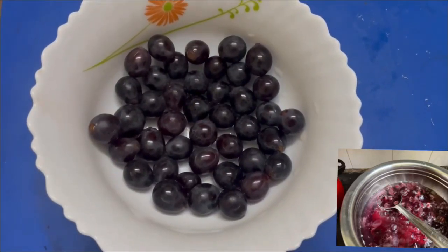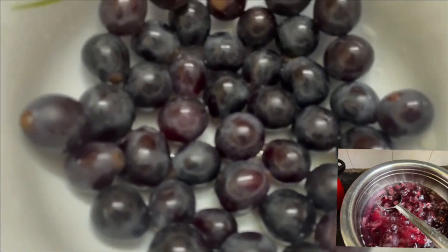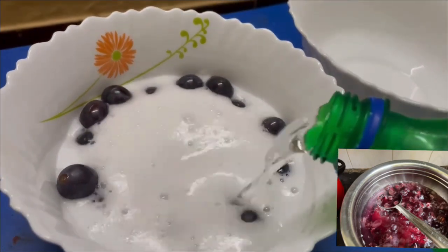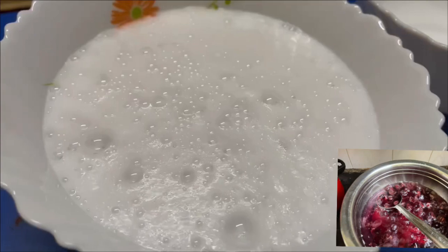We will put grapes in a jelly. Let's taste a variety of grapes. We will put a spray grape on the other side.